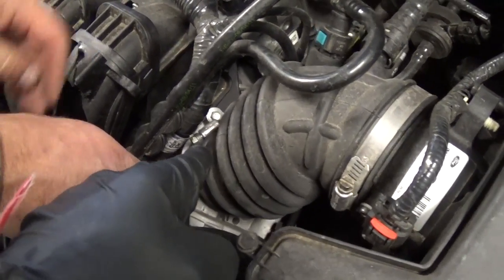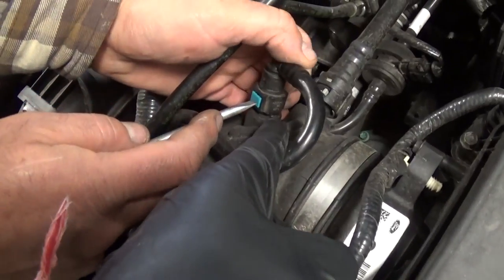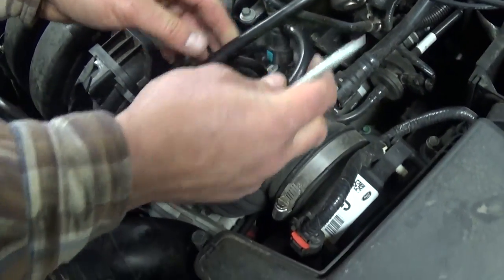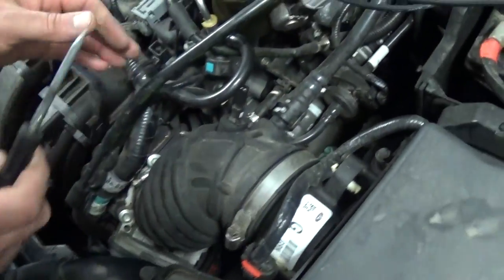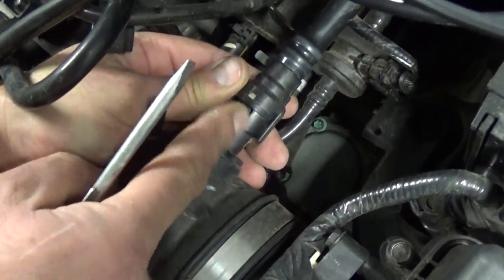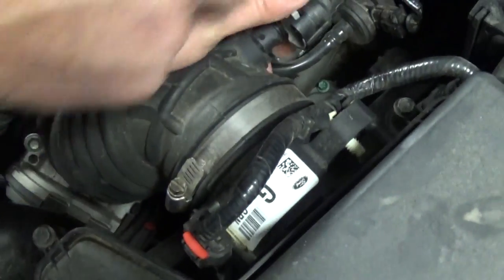You need to loosen that hose clamp there and the one right here with a flat head screwdriver. You need to push right here and pull up to release that vacuum hose. Then just move it a little bit out of the way. Now there is one more hose on the back right here — just pull it to the side and pull out, and this vacuum hose will come out.